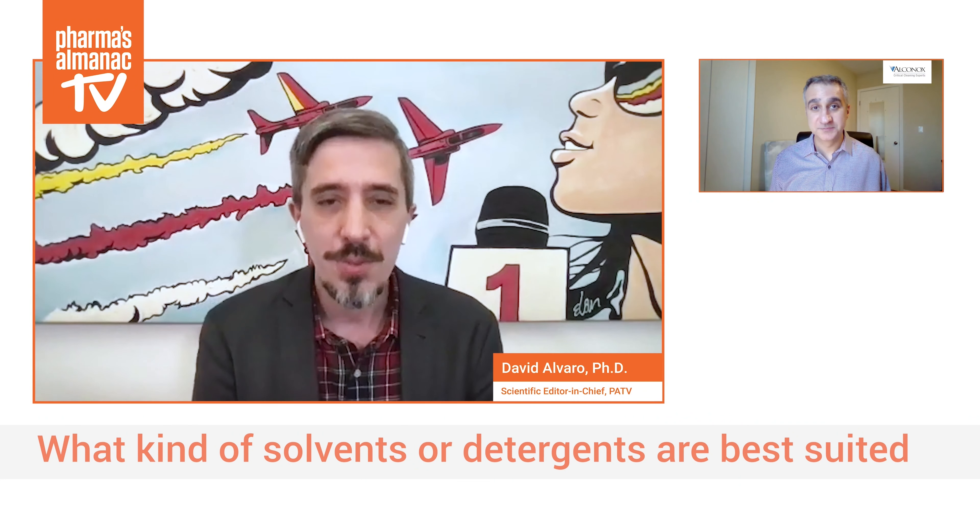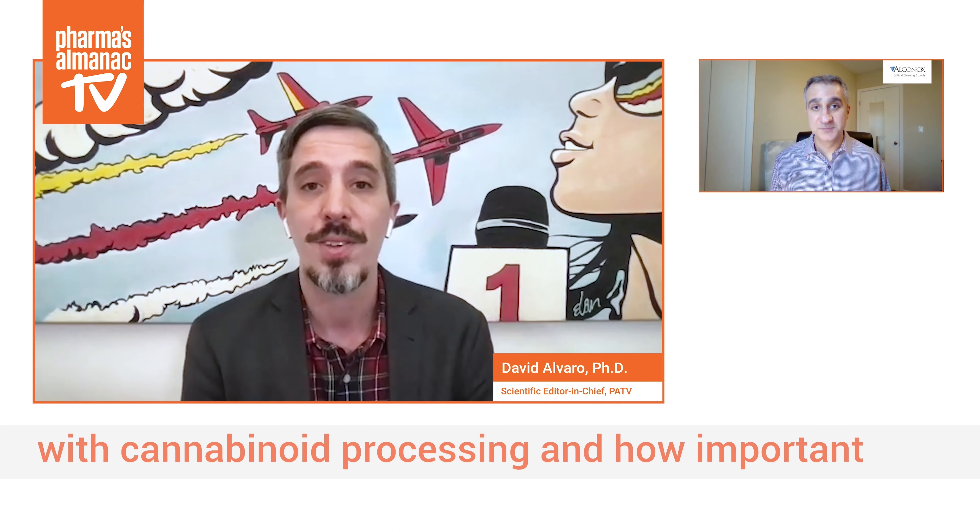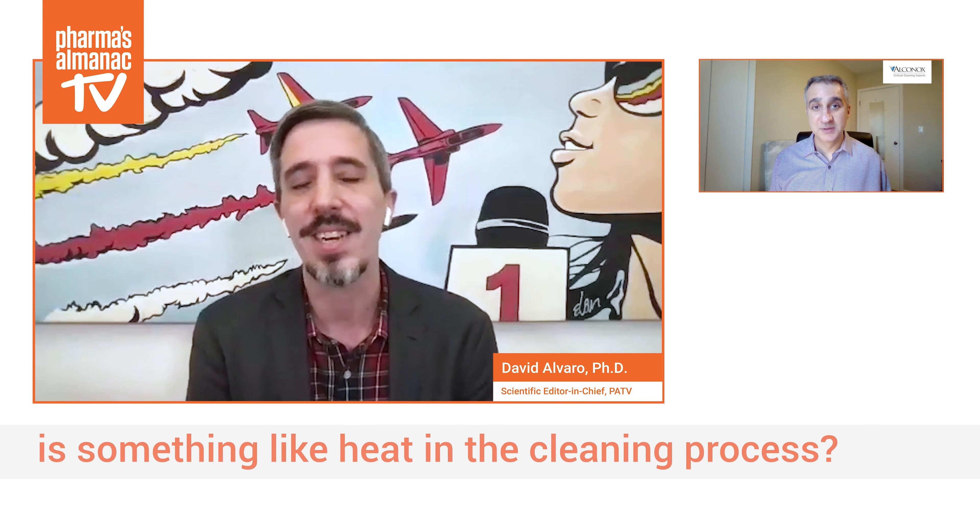What kind of solvents or detergents are best suited to these kinds of waxy, oily residues associated with cannabinoid processing? And how important is something like heat in the cleaning process?